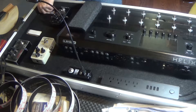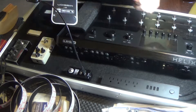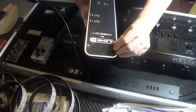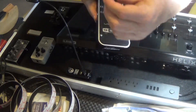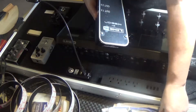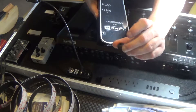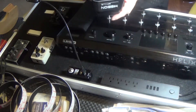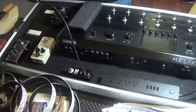The Mission pedal, the Line 6 expression pedal - they have these feet here that you have to take off. They're a lot better than the Helix ones; the Helix feet are really small and thin. So if I ever take this out, I'm going to put those feet back on because they look a little better.